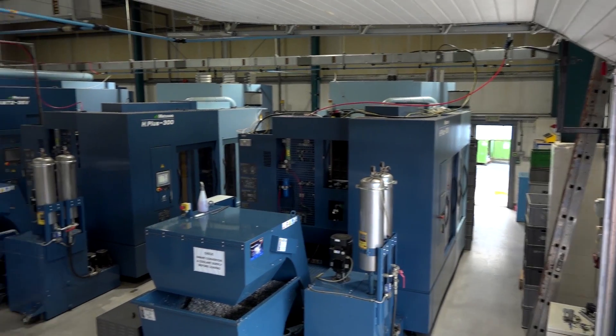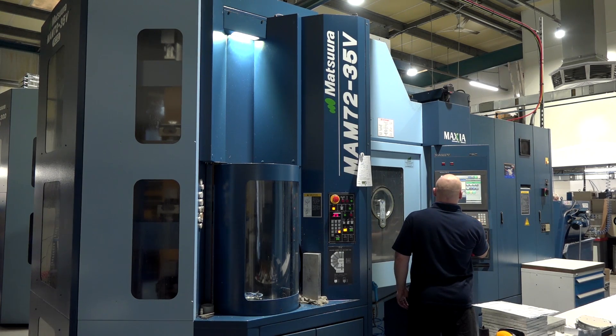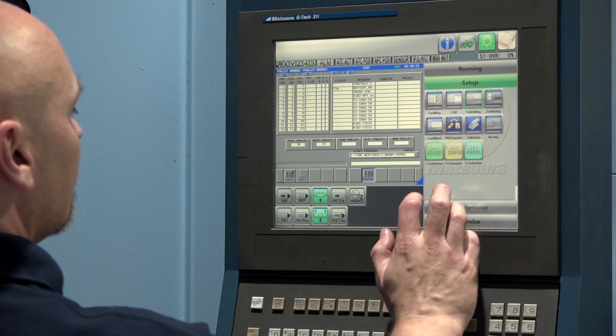I'm a Matsuura user through and through — I can't fault them at all. We buy Matsuura machines for many reasons, but the number one reason for me, if I'm honest, for buying the Matsuura machine is service. Do you think some other machine tool suppliers could learn a lot from how Matsuura conduct themselves? 100%. When you have a machine breakdown, it's never a convenient time, and everybody wants it going next day. Matsuura is always very reactive — always manage to get in here quickly and get the machine fixed and running again.